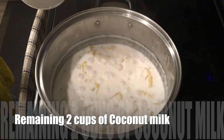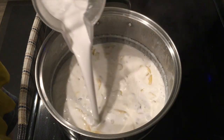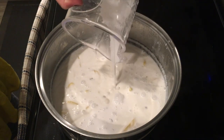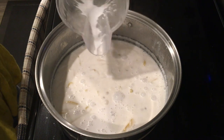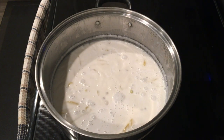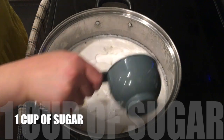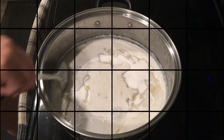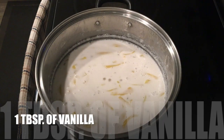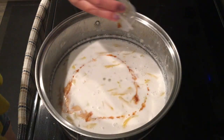We need the remaining 2 cups of coconut milk. Kabayan, the more coconut milk, the more delicious it is. And of course, let's not forget our 1 cup of sugar. And what will make our ginataang bilo-bilo smell great is 1 tablespoon of vanilla.